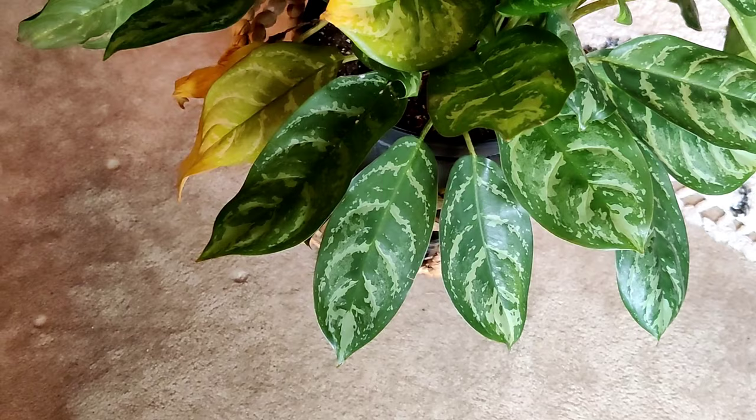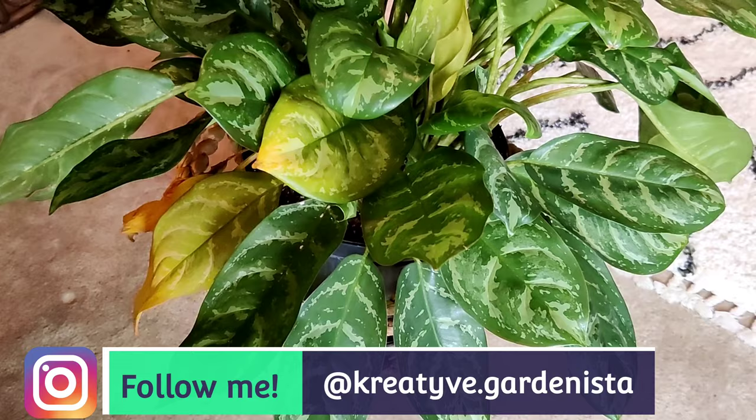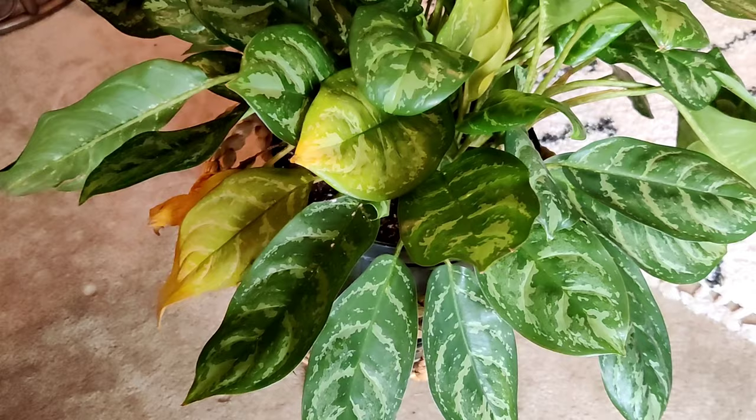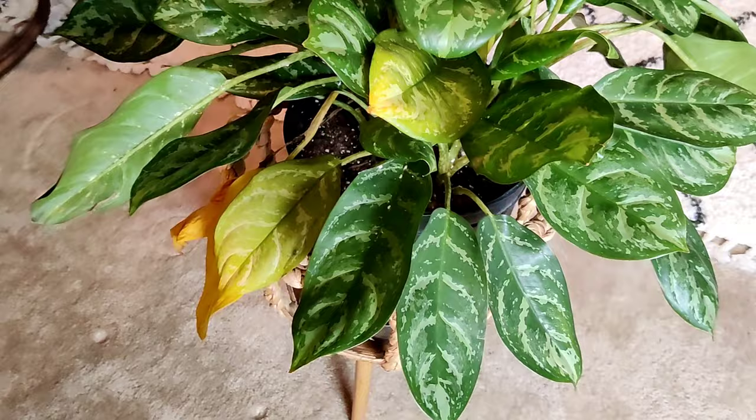Hey everyone, it's Jess, welcome back to another video. This is going to be kind of like an impromptu vlog-style video. I'm in the process of redoing my whole plant room — rearranging, repotting, and getting rid of some things. I'm down to my last plant and I noticed it has mealybugs. I filmed this process because I get a lot of questions on how I treat for them. This is my aglaonema calypso supreme.